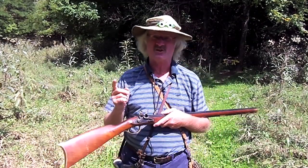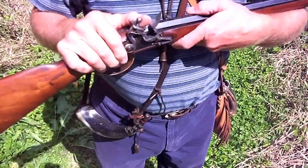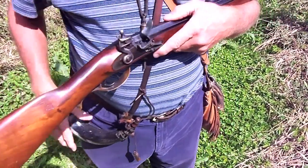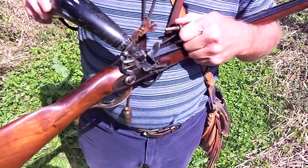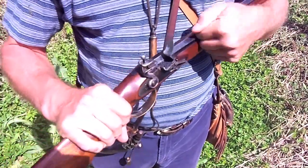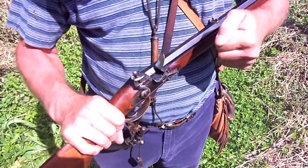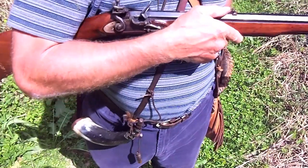Let me show you how I do the shooting-out part to get the ball out of the gun. Let's tilt this down here so you can see what I'm doing. What I generally do is put the horn up here and put a little bit of powder in there and just shake it like this. It takes me three or four minutes to do all that.